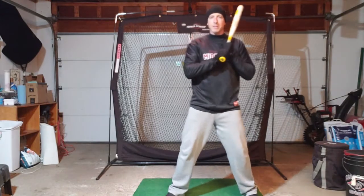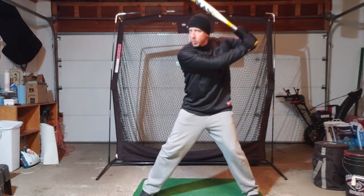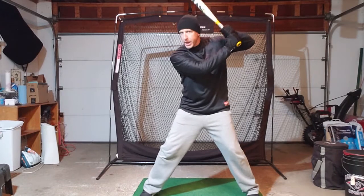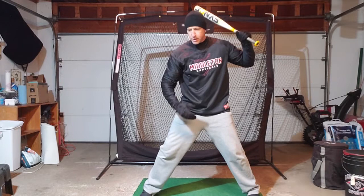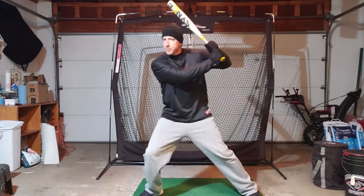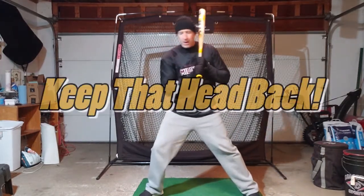Hands go back as the foot goes forward. You want to end up with the handle of your bat pointed at the catcher, the barrel of your bat somewhere up above your head, front shoulder a little lower than your back shoulder, and your weight pretty much centered. Even though you've moved a little bit on your loading step, you haven't collapsed your front leg, you haven't transferred your weight forward, and your head didn't fly forward.